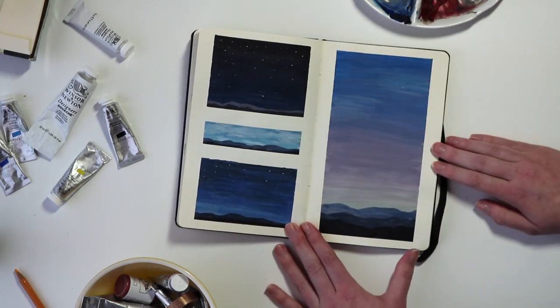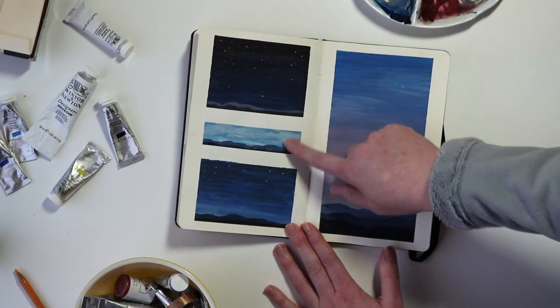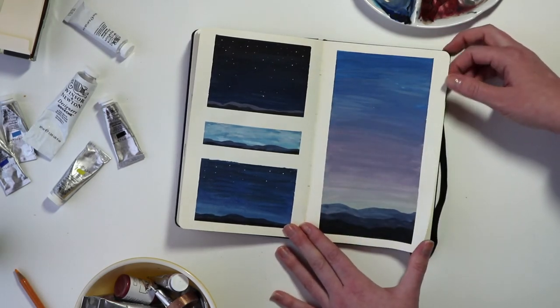A couple more night skies. I tried a really thin strip landscape here for the first time and ended up doing that a few more times. It's kind of fun to just do a super quick study of the landscape and the colors you're using.